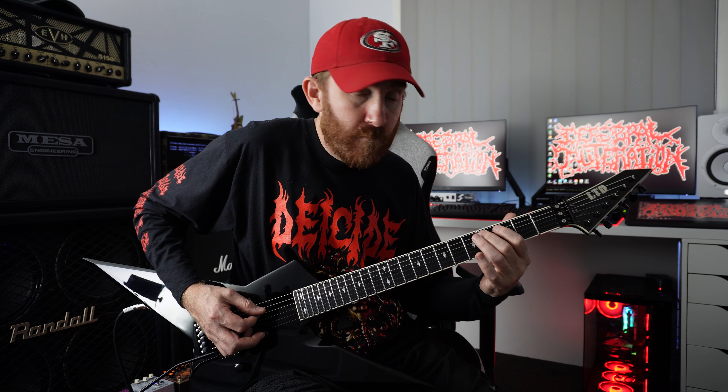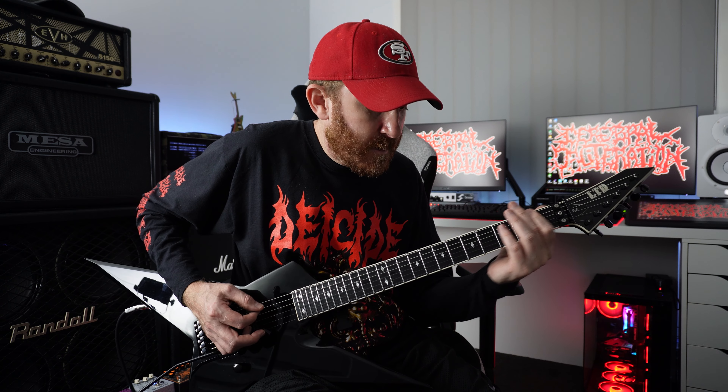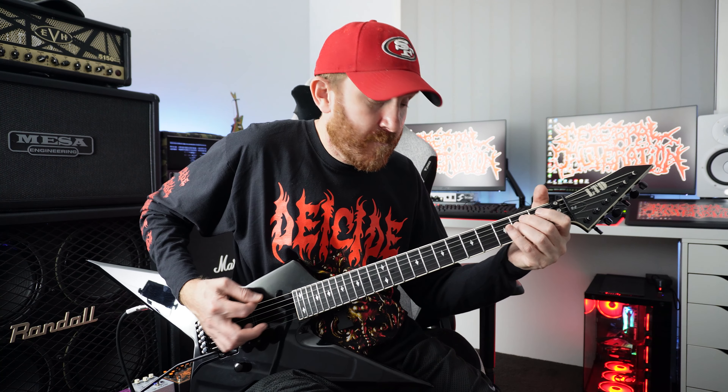And then just go back one fret, which would be four three, and then four five. So that is the pattern we're going to use.